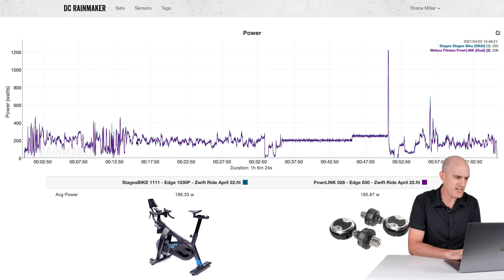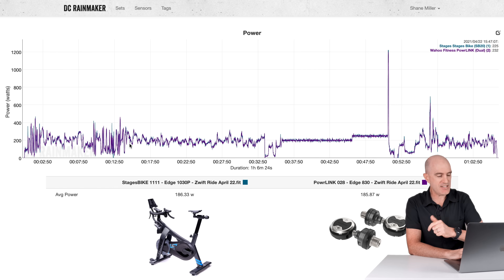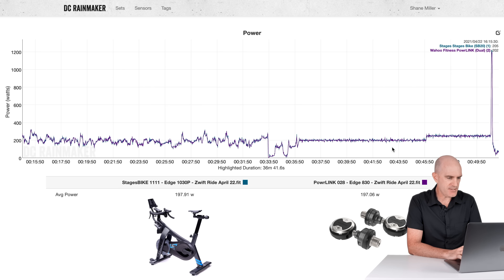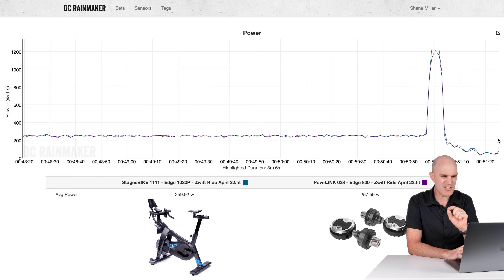Next data set: the Stages Bike versus the Powerlink, riding along into a short ERG mode test. Reading 197 and 197 — all looking pretty good, tracking well, diving into the sprint. The Stages overshoots just a little bit, but we're not looking at anything like 100 or 150-plus watts difference. All looking pretty good.